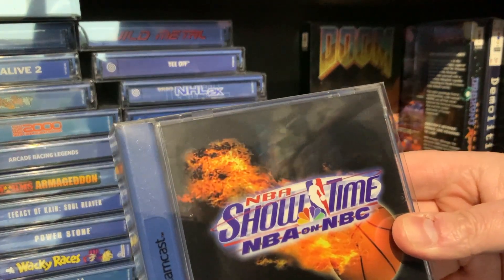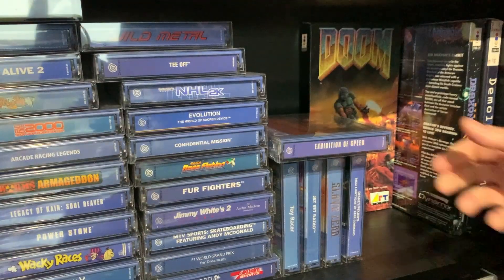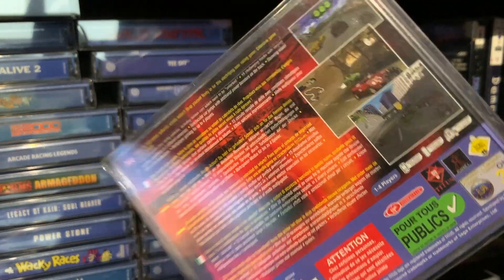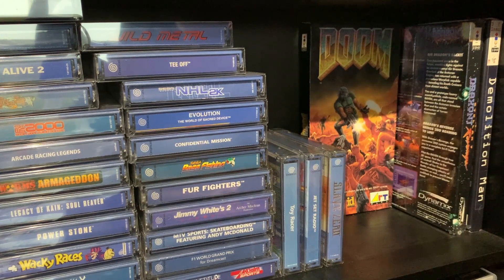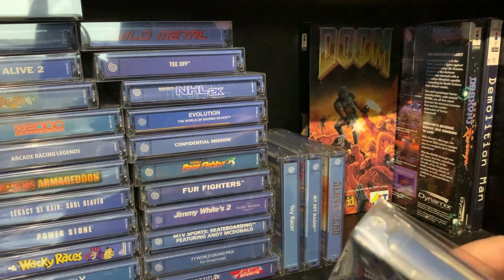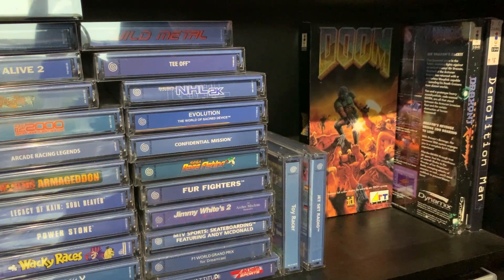NBA Showtime — plays fantastic. Exhibition of Speed, EOS, another good game. I'm just going to get rid of these bits. Buzz Lightyear — why not? As you can see, I've got these in the proper protective cases, which I need to sort a load of them out actually.